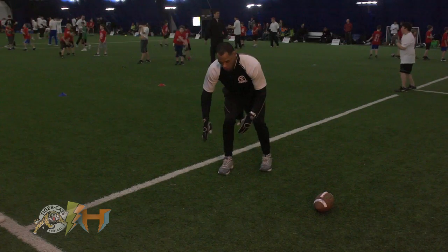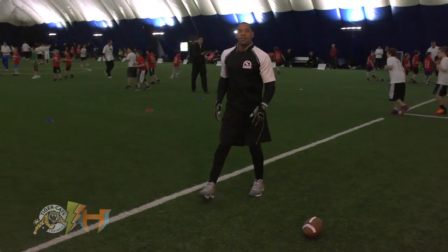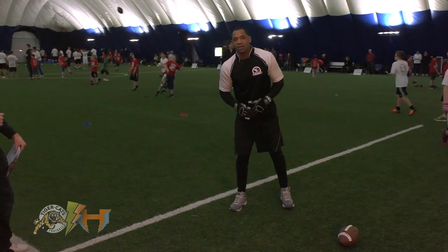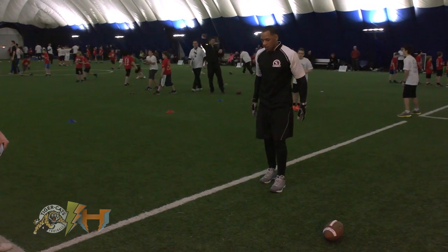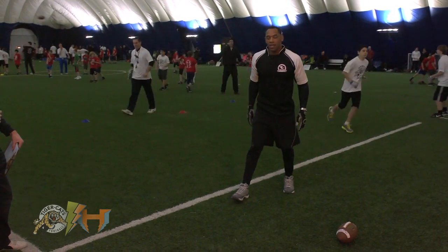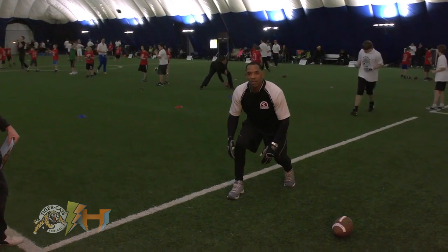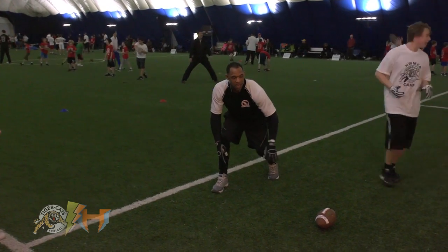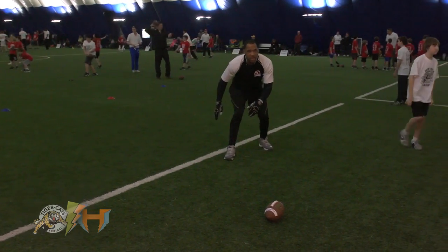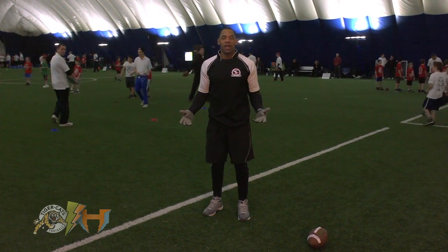It would be like so: one, two, three. The purpose of the three steps is to read the drop of the quarterback. So again, you're going to walk up, sideline foot up front, stagger your stance, squat down like you're on the toilet. The ball is snapped — one, two, three steps. That's how you line up as a defensive back.